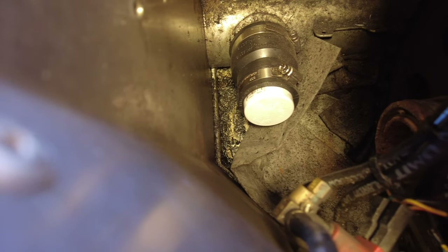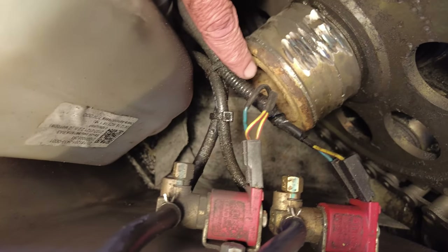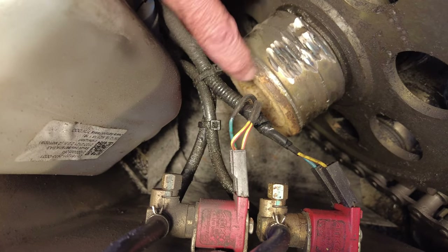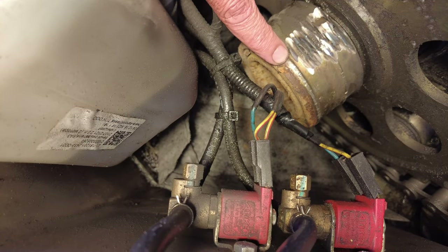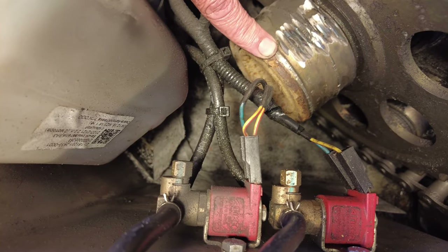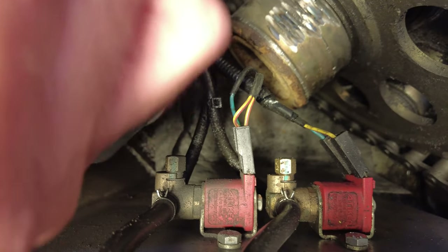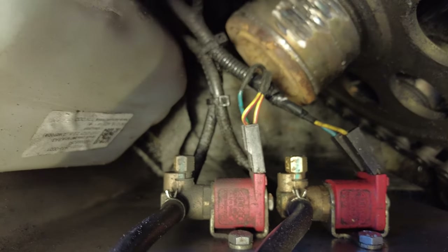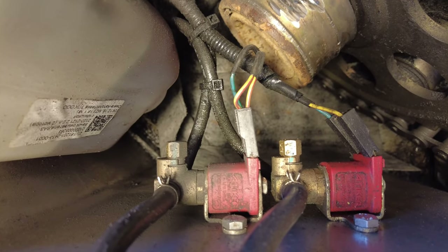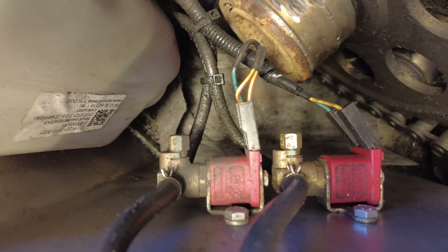One of the thoughts we had is if this thing doesn't work out, I may take that same type of process and apply it here — seal this off and then put like a regular bike pneumatic valve fitting that you could put air into, just like a tire. Then I could fill up that tire and probably get through this weekend. So that might be an option too, but time will tell.